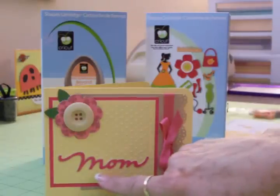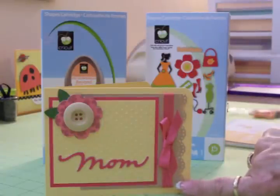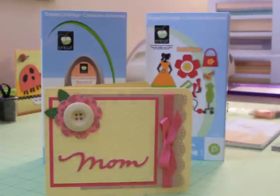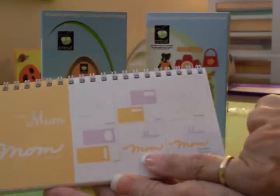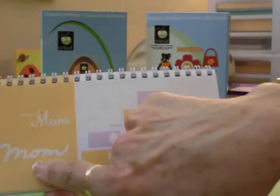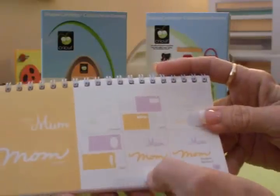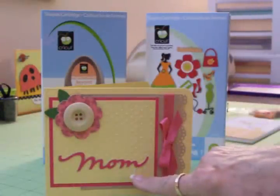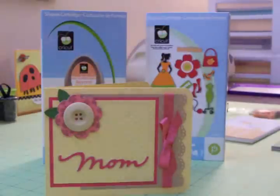I cut the word mom and it has a shadow using the craft cardstock, and then the top of the word mom is cut in pink. You'll find that on page 137. The shadow is cut out of craft cardstock, and I cut it at three quarters of an inch — both the shadow and the word. I layered that with my two-way glue pen and then put it on top of the yellow mat.